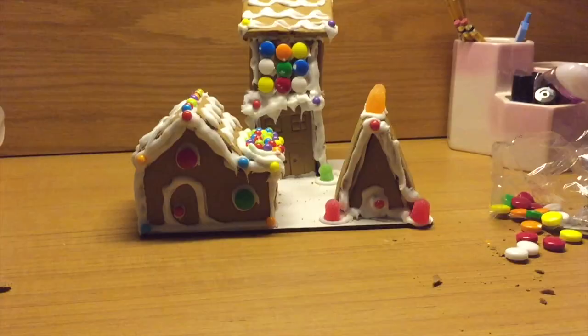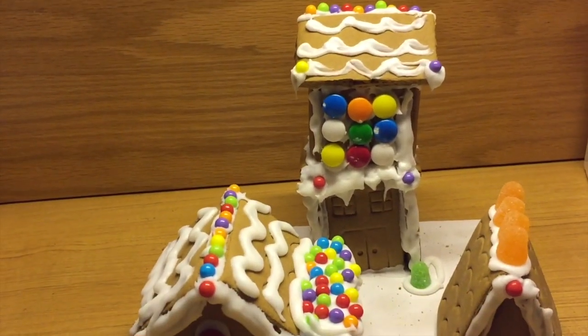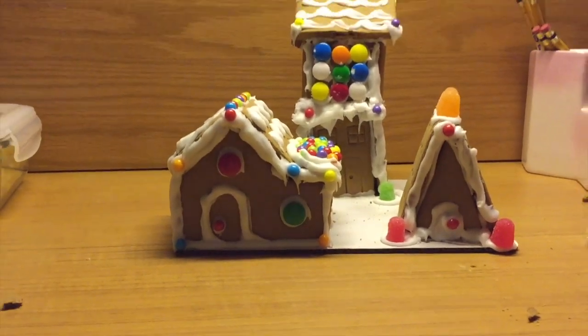I have finished my gingerbread houses and I made it my own, so I'm going to show you. This is my gingerbread house. I built a two-story house. That's pretty darn good if I don't say so myself.